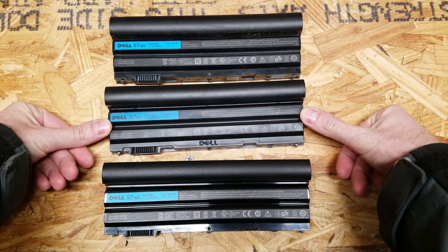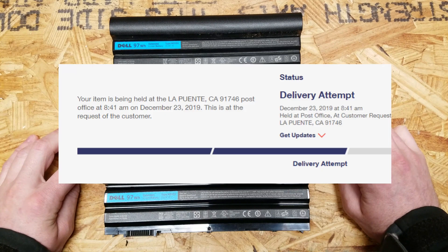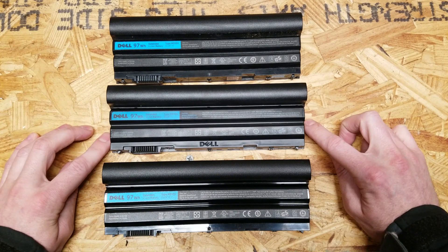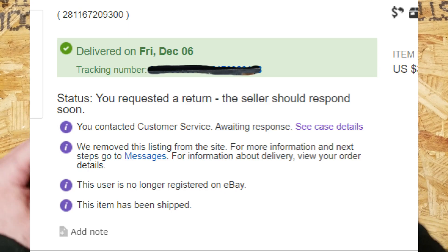A few weeks go by and it was around Christmas, and I had completely forgotten about it by then. I looked at the return tracking number because there was still no refund, and it said: held at post office at customer request. I thought this was ridiculous because eBay was going to think I hadn't returned it since the tracking number didn't say delivered. I went back to message the seller and the listing had been removed — if there are any problems, contact customer service.